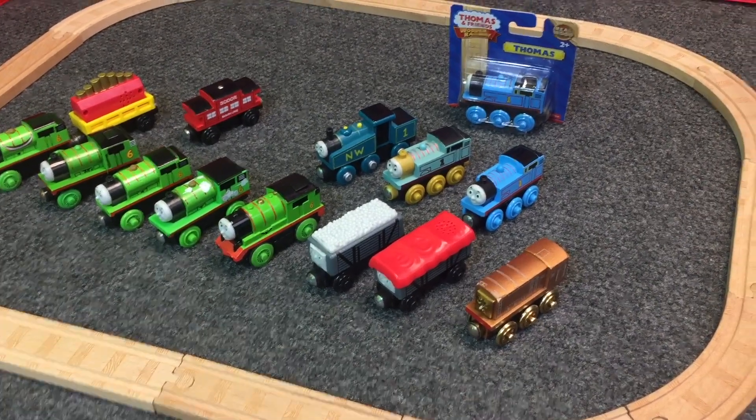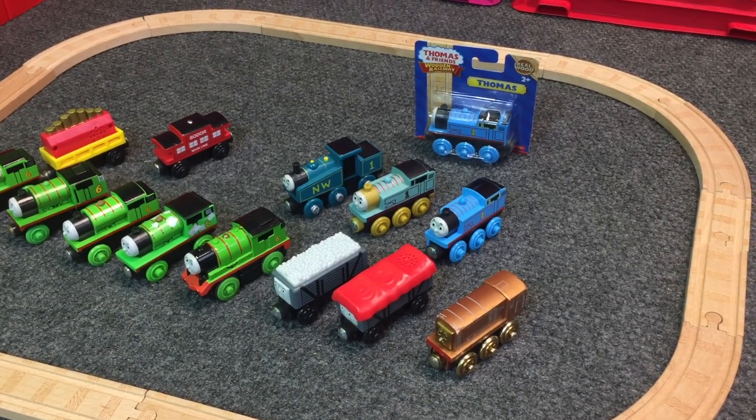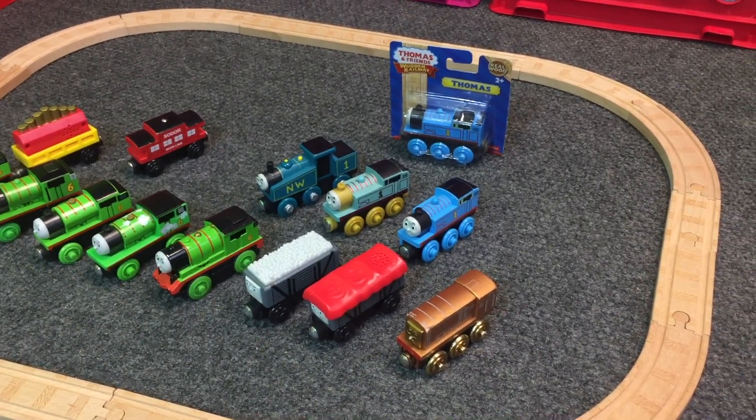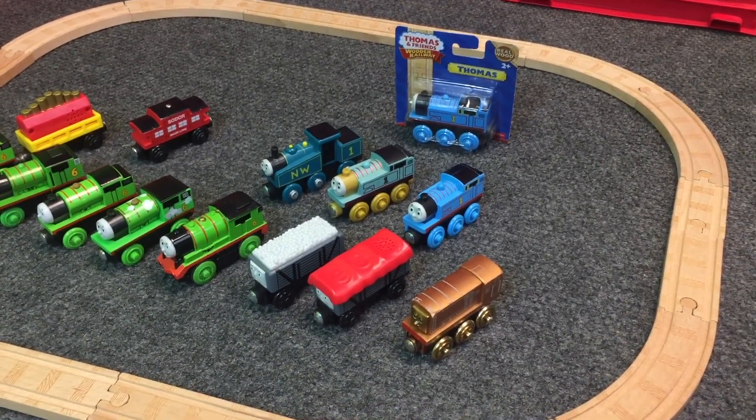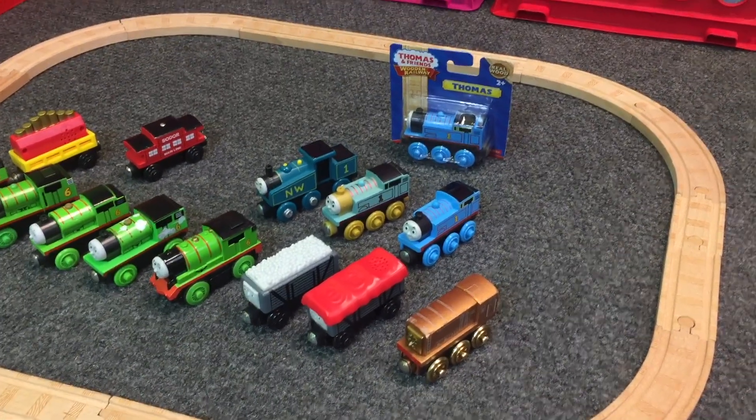Hey, and welcome to Trains Are Fun. In this video, we're going to be looking at our wooden Thomas and Friends collection. We're adding a couple of items to it, and I think I got snookered by a dark side toy manufacturer.